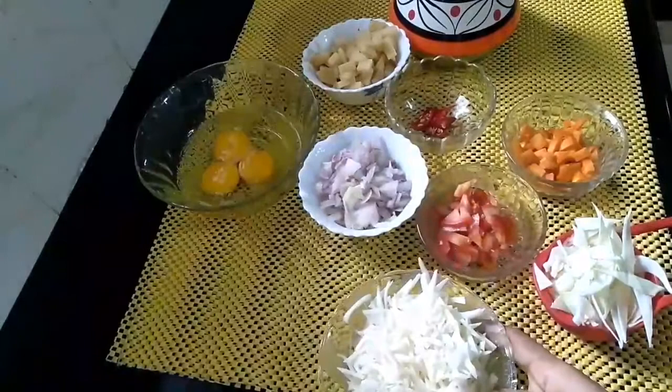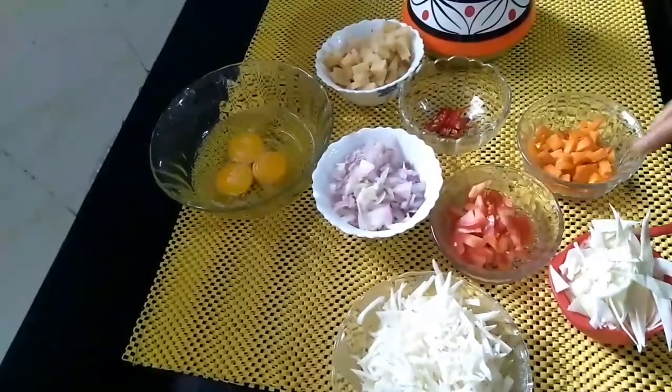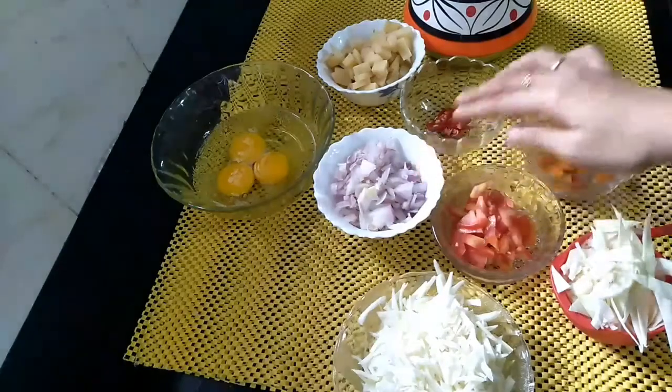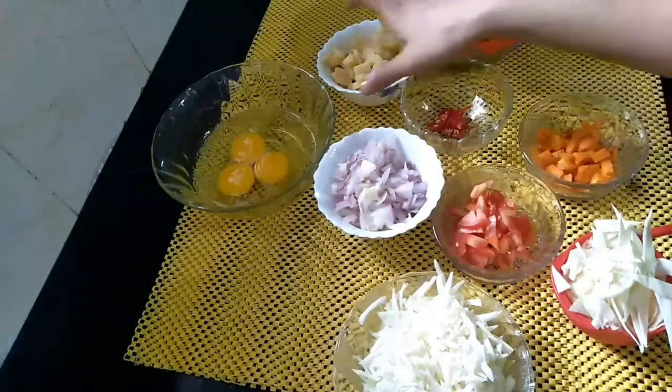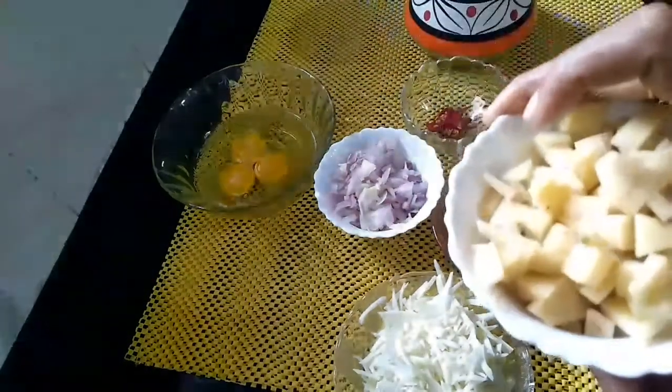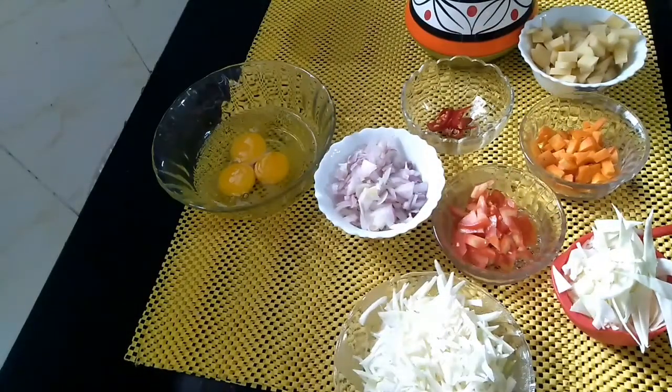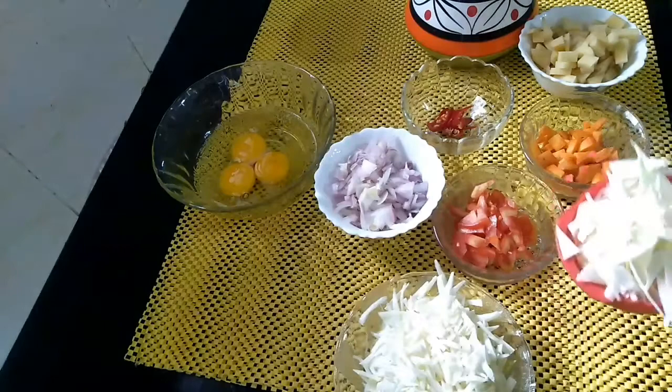1 cup cabbage, 2 cup tomato, 2 cup carrot, 1 cup potato, 2 cup mozzarella cheese.